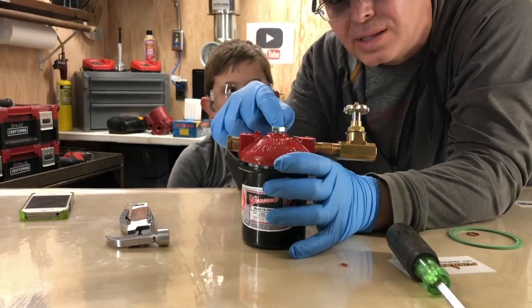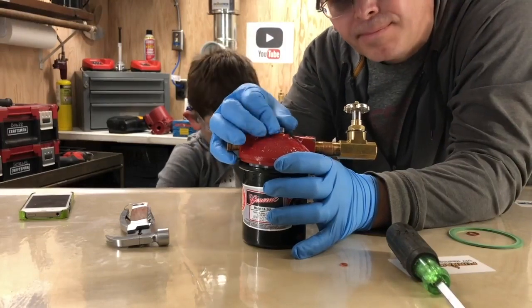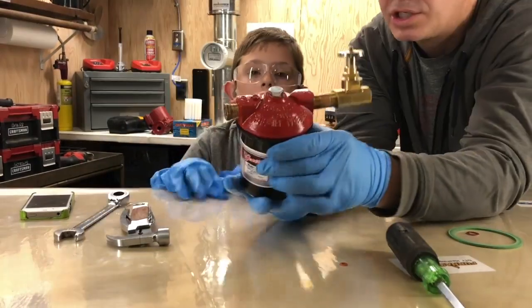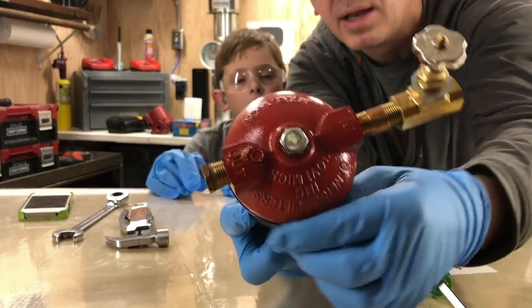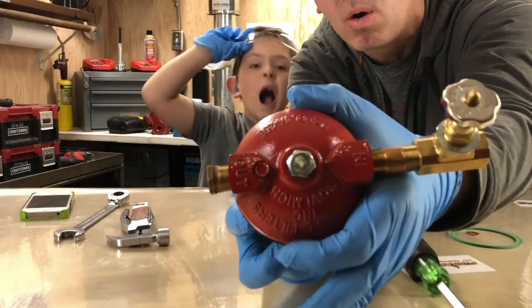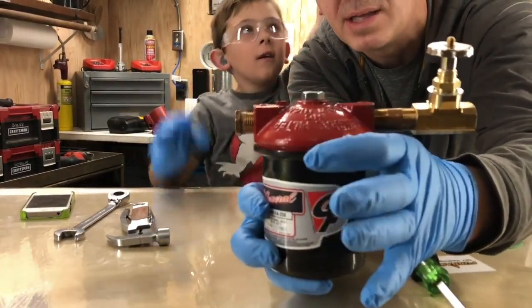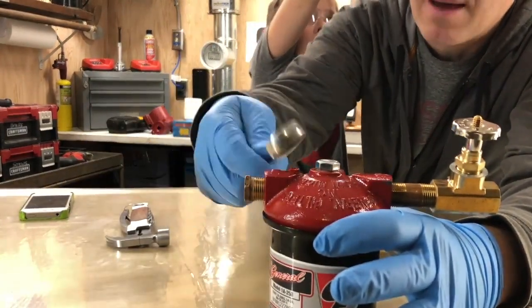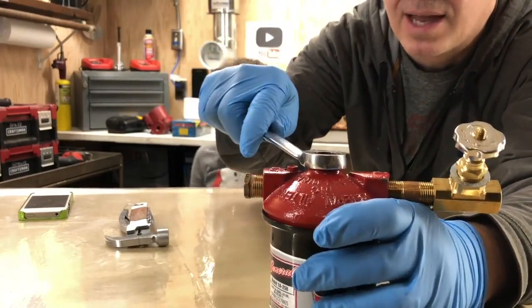You don't want to cross-thread this, because then it will never seal correctly. So you tighten it by hand. Make sure that you center it around the lid. Usually I use my fingers to hold it on the fuel canister and the lid at the same time, and then I put the wrench on it. I like to use the box-end side of the wrench, and then I can just tighten it up nice and tight.